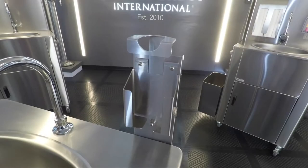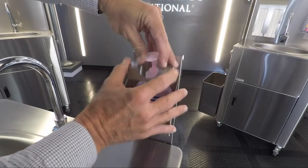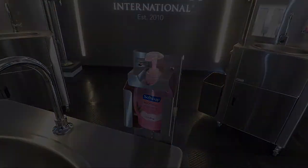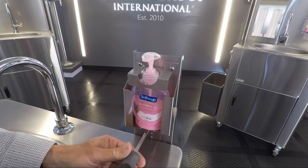Here we have our PS1000SH deck mounted soap holder. Simply place the soap under the sliding bracket and lower. To prevent theft, tighten the screw with a Phillips head screwdriver.